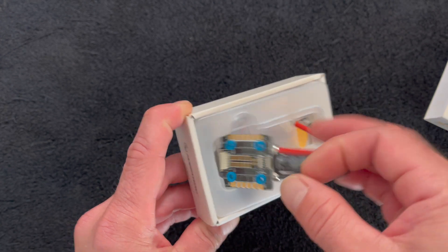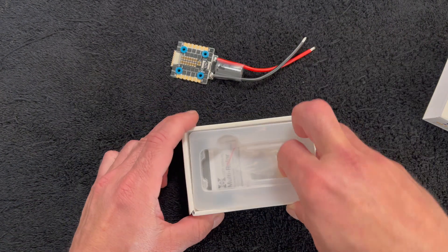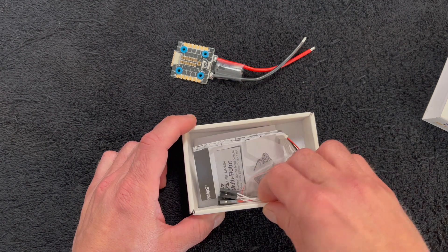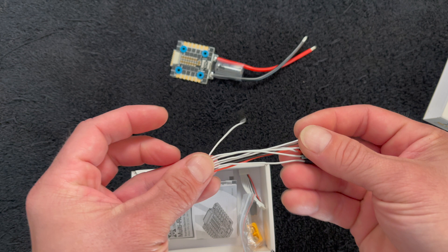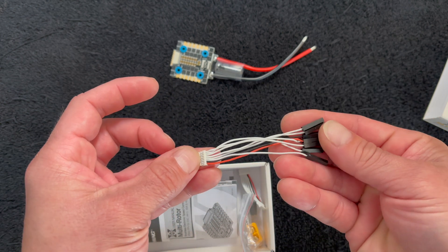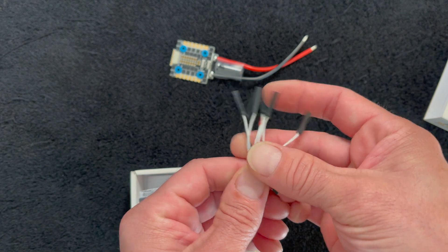It comes without the plug installed, so you get to set your own length. There are harnesses included, so you can make your own custom harnesses, or if you're going to use this in a plug-and-play build, you can do that.